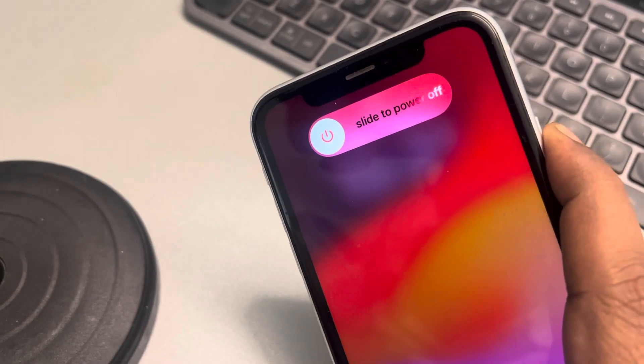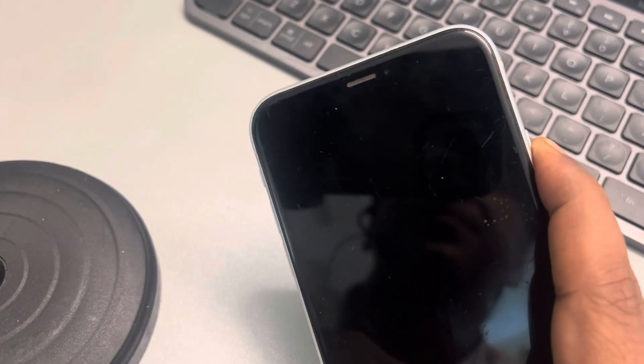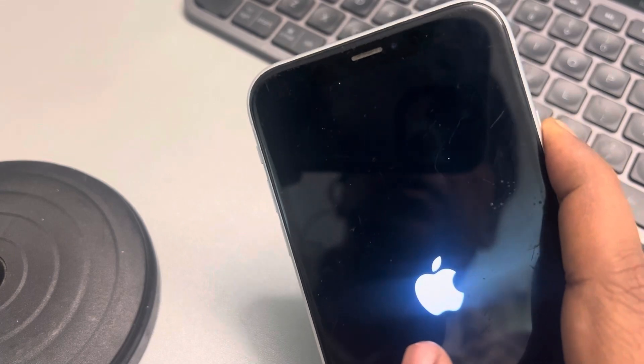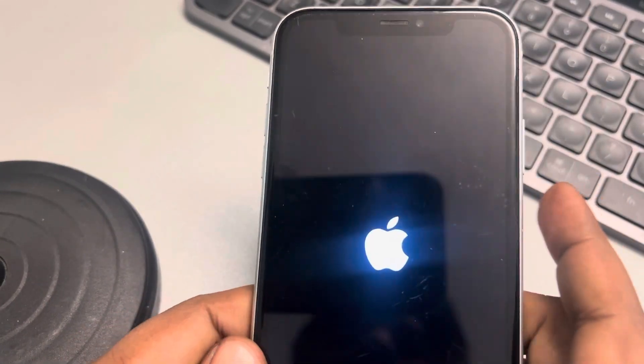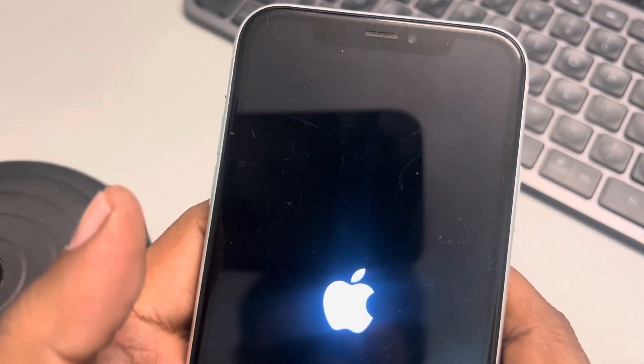First the screen will go off — do not release the right side power key. Keep it pressed and you will see the Apple logo. Once you see it, you can let go of the right side key. You have now forcefully restarted your iPhone. Try if your iPhone gestures are working again.